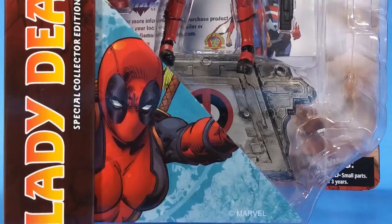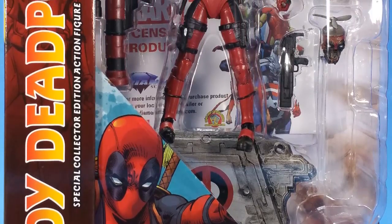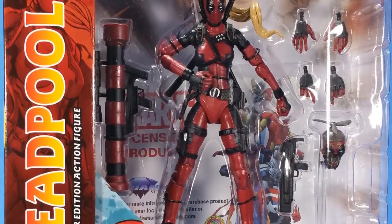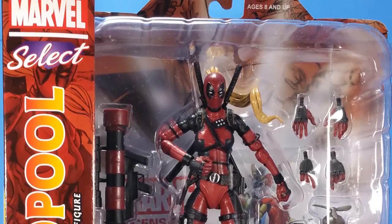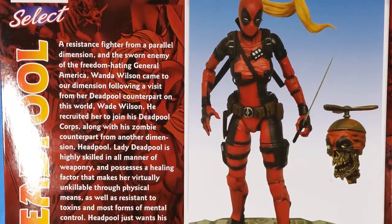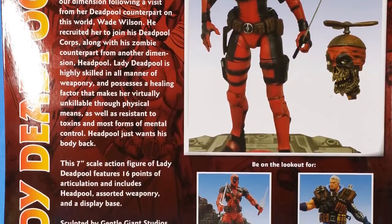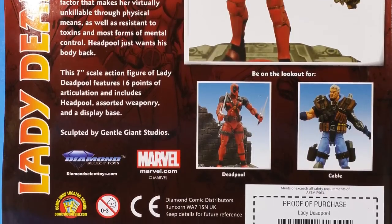Now, I'll be honest, I have kind of a love-hate relationship with Marvel Select. When I like a figure, I love a figure. When I don't like a figure, I hate it. So if you've seen any of my reviews in the past, you know there's a very wide line. There's two sides of the street here, and I'm either on one side or the other. And based on that, I didn't have a lot of interest in Lady Deadpool. I'm a 1/12th scale collector. I collect 6-inch figures. I thought it would be too big, it won't fit in with the rest of my collection, so yeah, I'll pass on it.